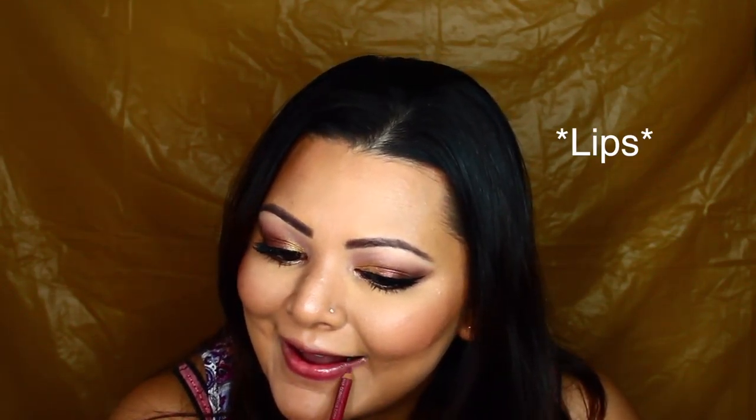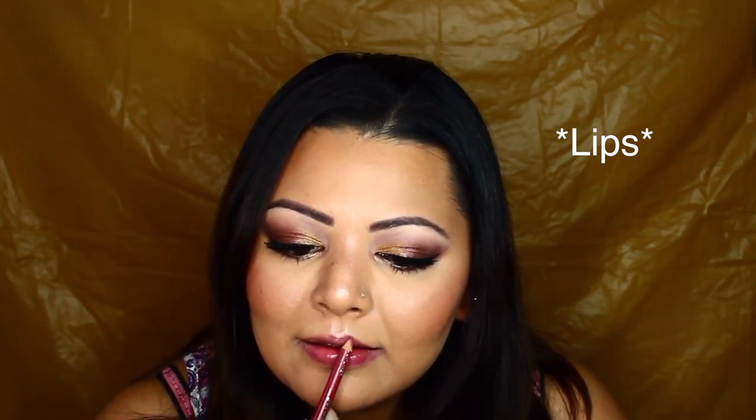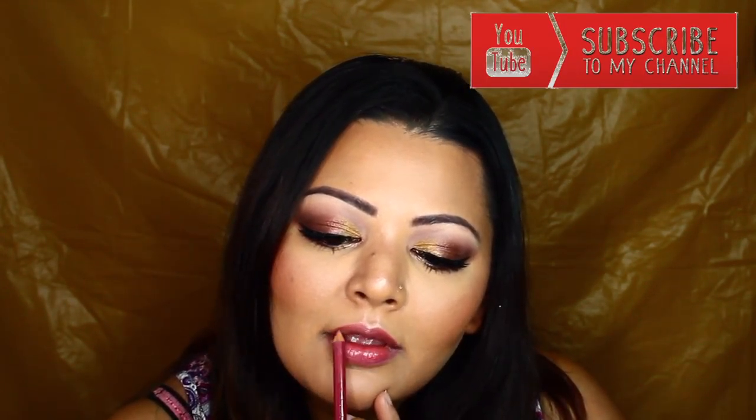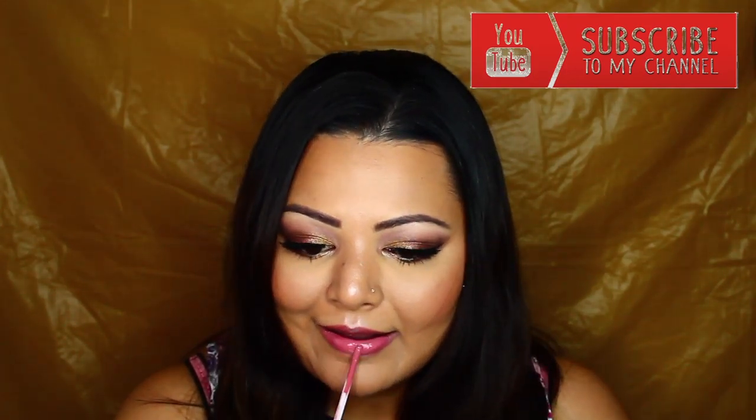For my lip liner I believe this is Petal from Jordana, and I'm just quickly lining my lips with this one. For my lipstick today I'm using ColourPop — I believe it's in the shade Solo. That marks the end of this video! Thank you so much for tuning in. I hope you found this helpful and I hope you recreate it. Please don't forget to like this video, share it with your friends, and subscribe to my channel if you haven't already. Until next time, take care, bye!